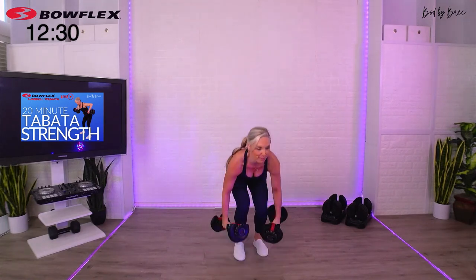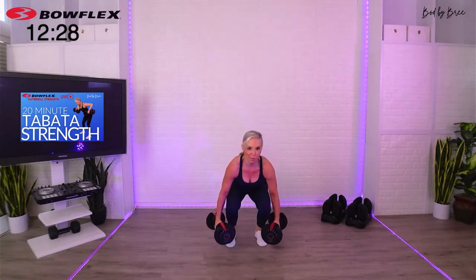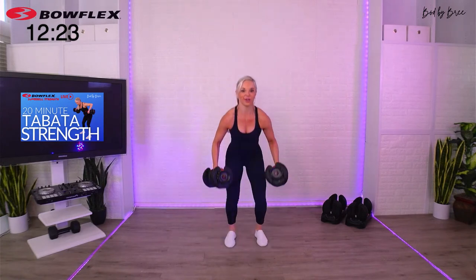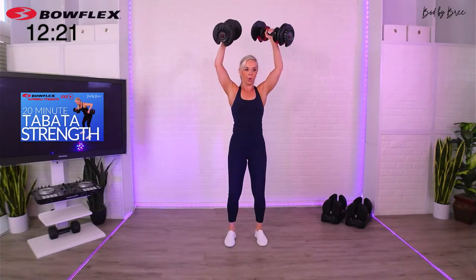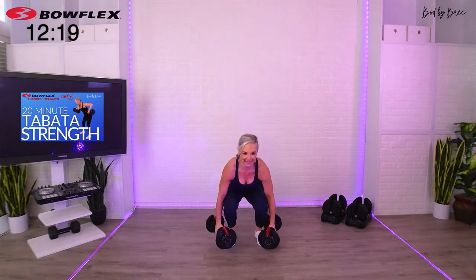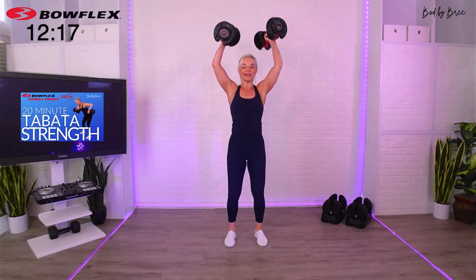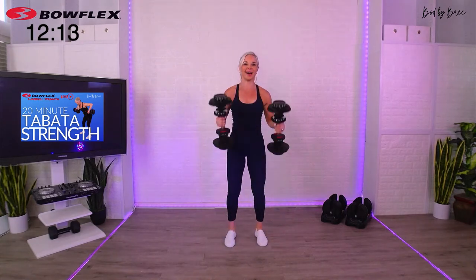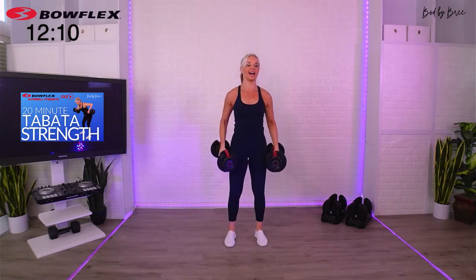Grab those weights, squat press, last set. Your one-minute break is on the other side of these 20 seconds. Come on, earn it. Do you feel the glutes behind you as well? Squeeze up, press up — and done.